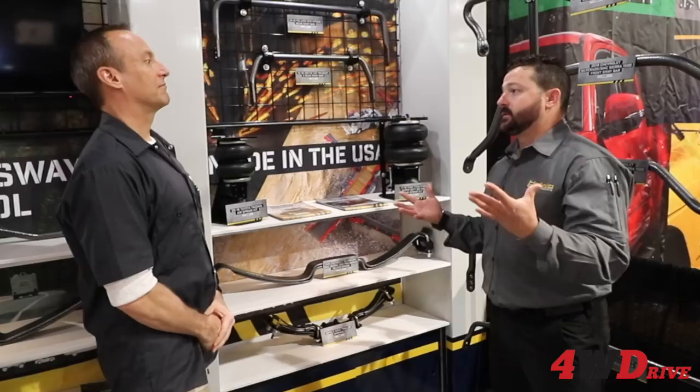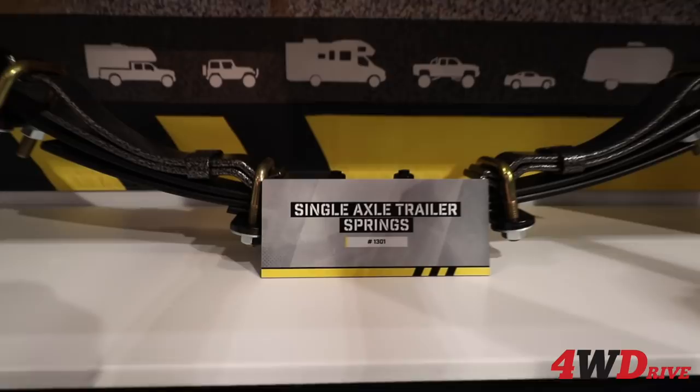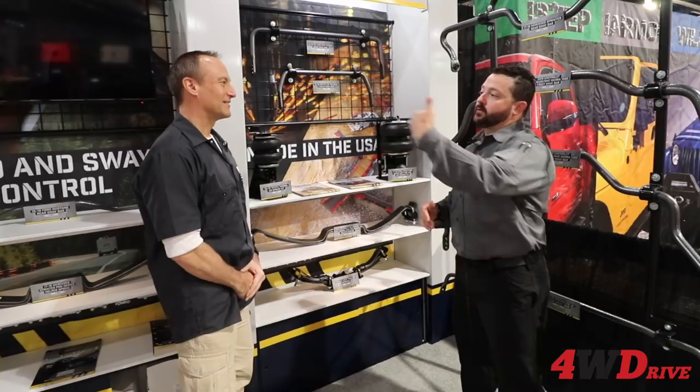Below that is something we also released this year — single axle trailer springs. For adventure trailers or standard car trailers, when you add weight they start to drop and you lose curb height. This reduces sway and roll at the trailer before it transfers into the vehicle. It's a double down: it helps maintain ride height and also provides roll reduction to make towing safer.